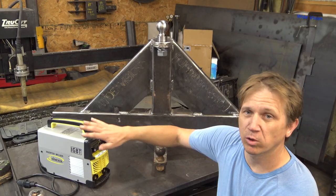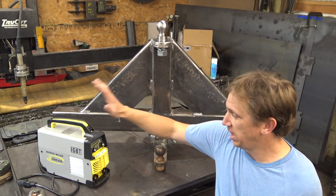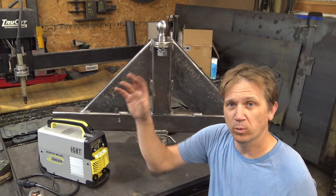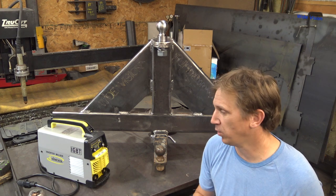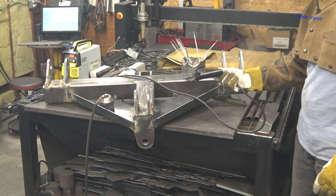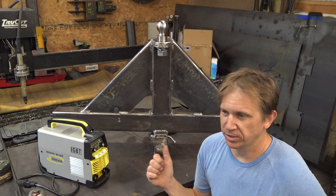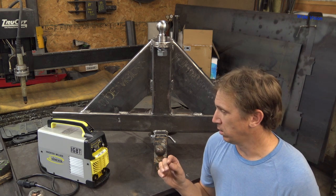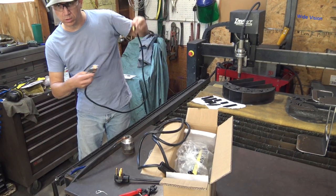I ran this welder for several hours putting this thing together and I never hit the duty cycle on it. The only problem I had with it in this build was I ended up melting the rod holder. And that is the downside of this welder — the ground cable and the rod holder that they send with it are short and not very good quality. Those are very short leads.